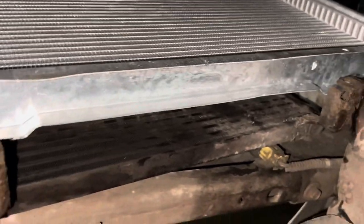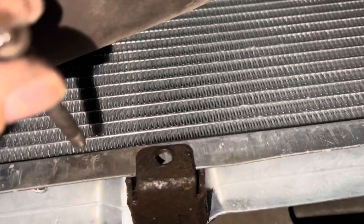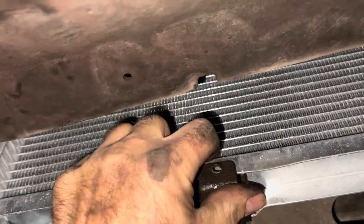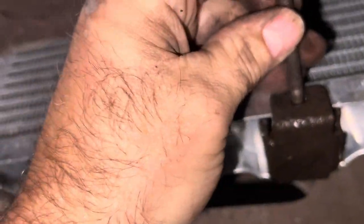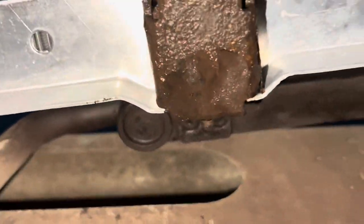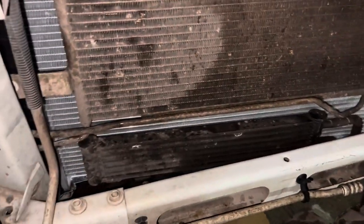From down below, align your bracket up with your holes on both sides and drive your bolts in. Make sure that the bolt goes all the way through and comes through on the back side so we can get our nut on there. Do the same thing on this side and tighten them up. Now we've got our power steering cooler bolted back up and our hoses hooked up. Make sure that this bottom section slides into the grooves on either side of the radiator so that it bolts up properly.